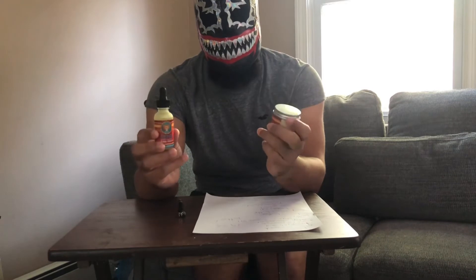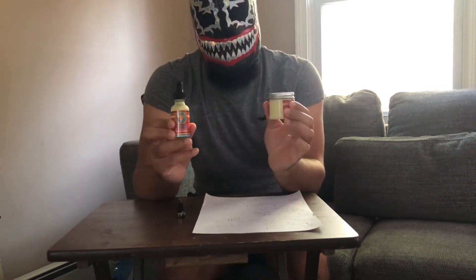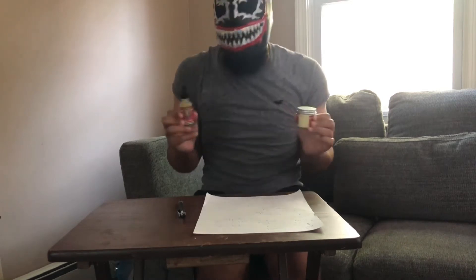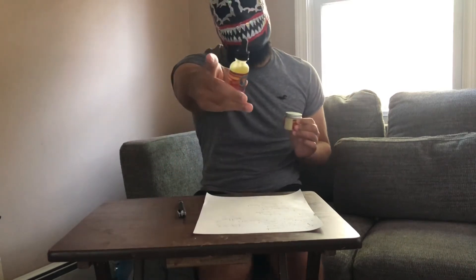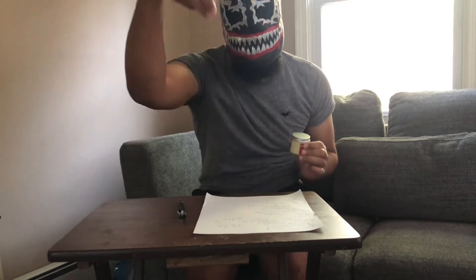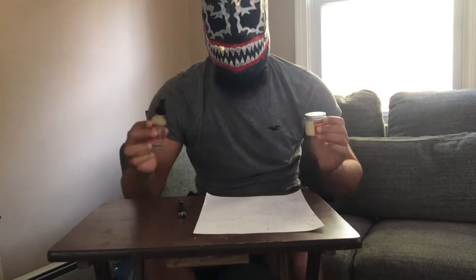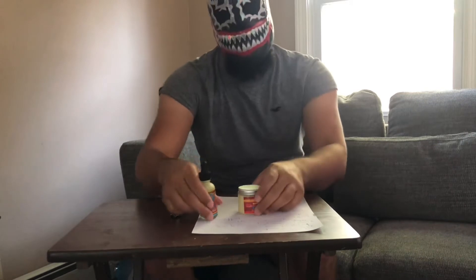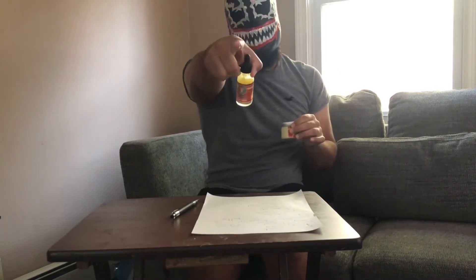Mr. Jesus over there from Aztec Beard Company — he didn't send it to me, I bought it. I saw some people who had it and I wanted to know what it's like. Your boy D-Rex is here to tell you. I got it in the 50ml ostrich blend, baby. Let's talk about that price real quick: $39.99 for a combo oil and butter in the ostrich. I'm feeling it, I like it.